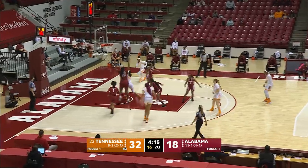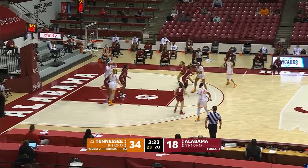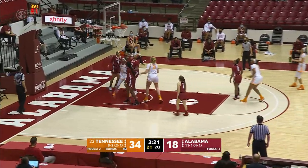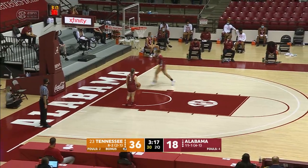Here's Burrell, dribbles left, goes in, right side, puts it up good on the reverse. Goes to Davis low on the right side, puts it up — good. Got behind Copeland. Good feed by Horstead.